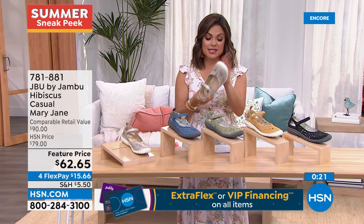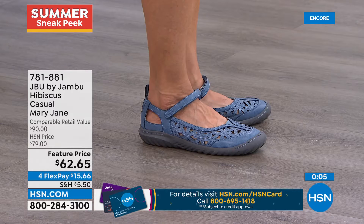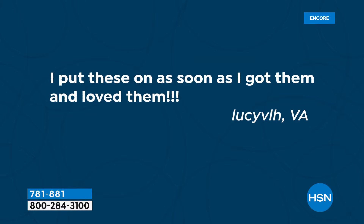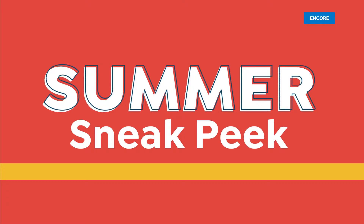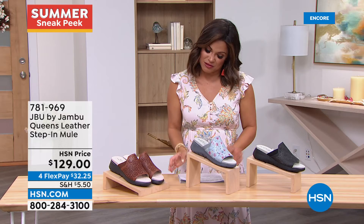The Hibiscus has that sneaker-type bottom so you'll be comfy — adorable with a little dress or skirt. Item number 781881 at HSN.com. It's customer appreciation month and we love featuring customers. One viewer from Virginia posted about her sneakers saying 'I put these on as soon as I got them and loved them — coming back for more colors.' If you post a photo of something purchased from HSN using hashtag #loveHSN, we may feature you on our Facebook, Instagram, or even on the show.